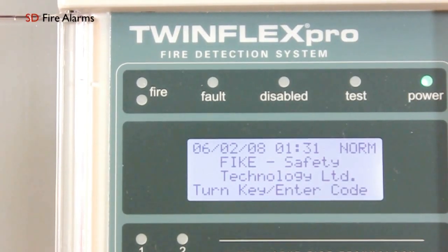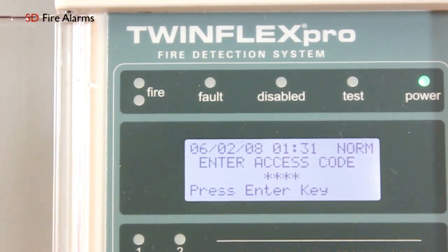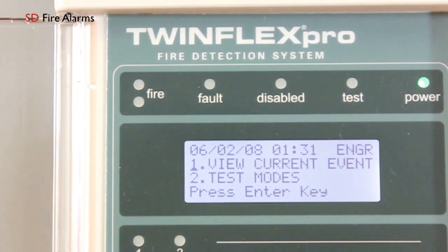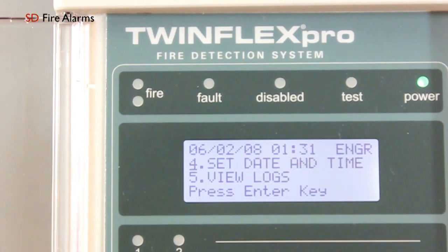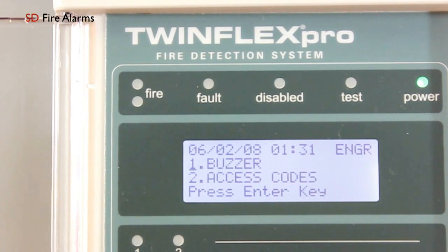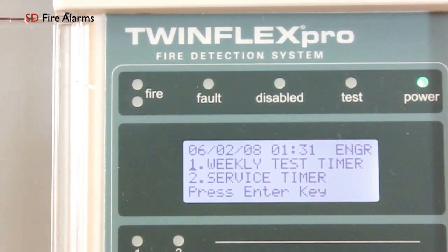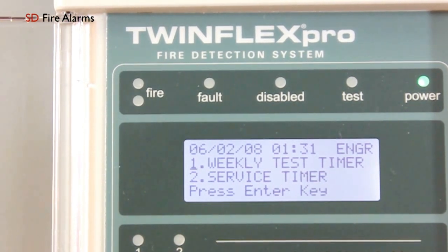To disable and deactivate the routine service light, you first need to enter your engineer access code followed by enter. You'll then need to come down to menu 9, which is Panel Details, and then hit enter. Then come down to Timers — this is where you can actually deactivate and reactivate the routine service light and a weekly test timer.